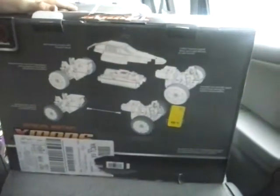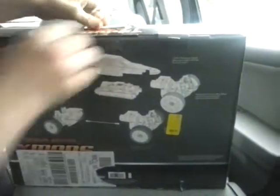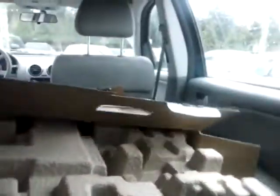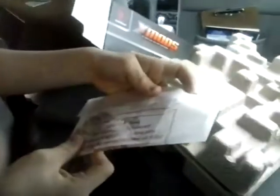I'm going to open it now. In the box, we have the instruction guide. I don't think we'll need that — it's just an instruction thing, and stickers.